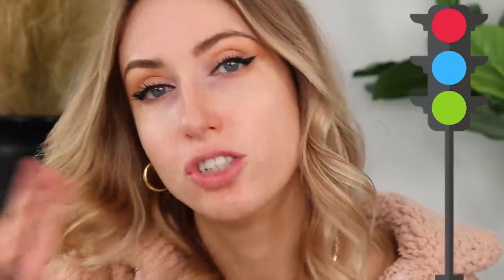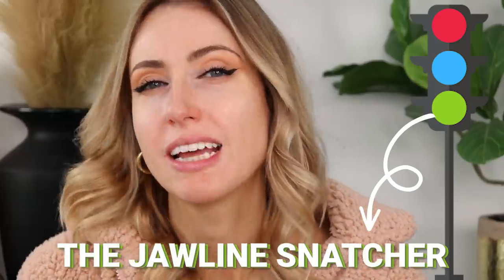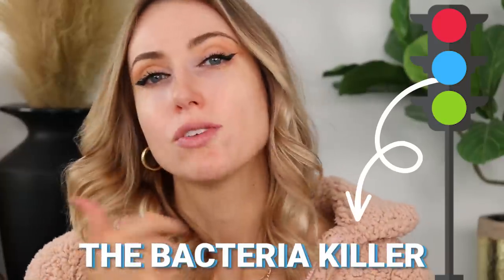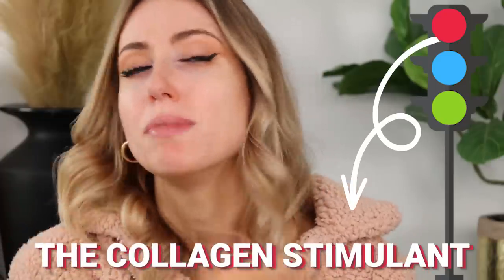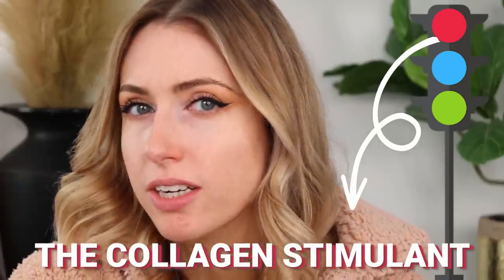Green, they call the jawline snatcher — it's supposed to help with lymphatic drainage. Blue light is going to kill bacteria and help if you have acne. Red is supposed to stimulate collagen production. My guess is the only way this is really going to make a difference is using it over and over again, but some people were saying there were instantaneous results — so that's what we're looking for. First you need to put some cream on for it to slip over.